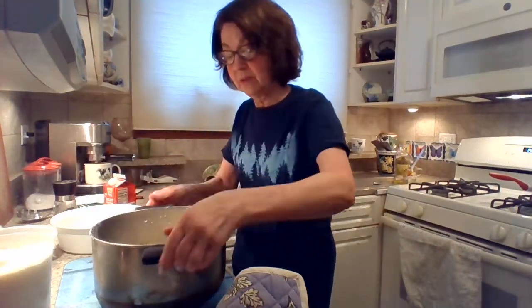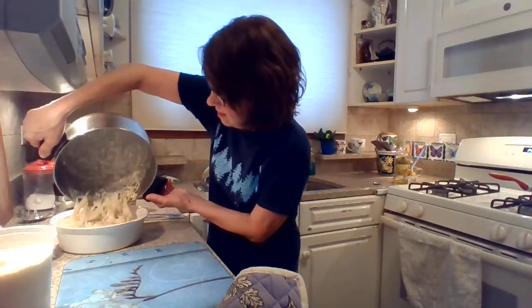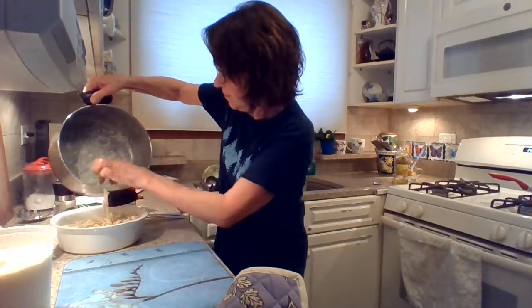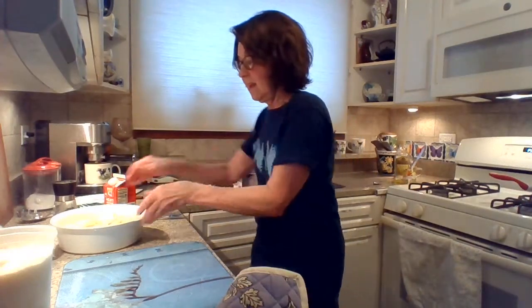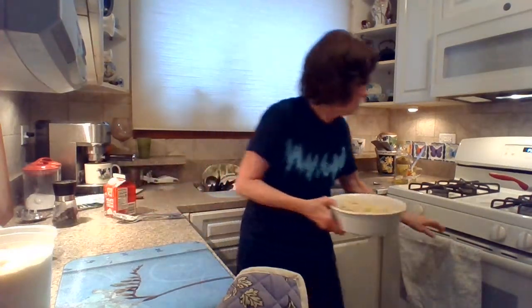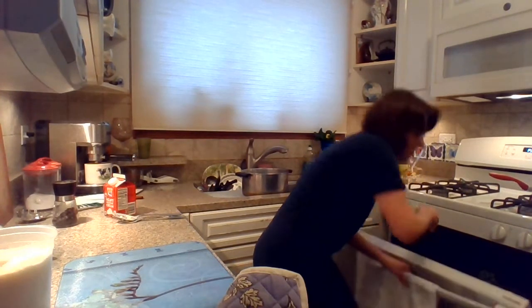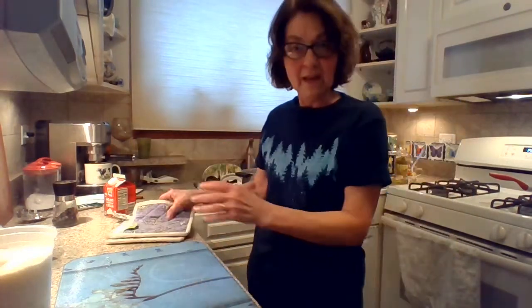So I'm going to pour this in my other dish and pop this in my oven. Okay, that's it — it's all ready. I made a salad ahead of time and some garlic bread, and so that's the meal.